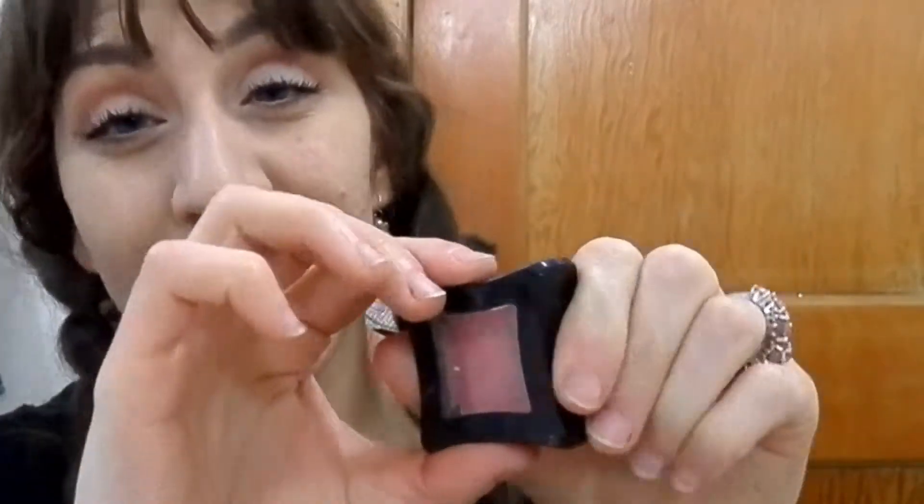For my cheeks, I'm using what might be a powder eyeshadow from Illamasqua, but I love this rosy pink — it's sort of a muted red and it makes a beautiful blush color.